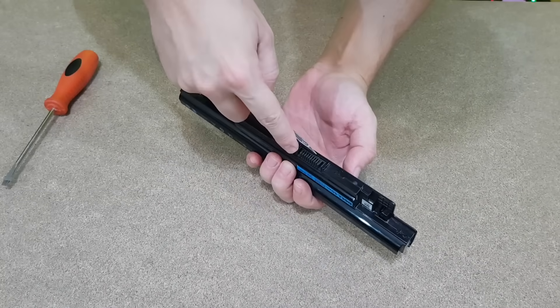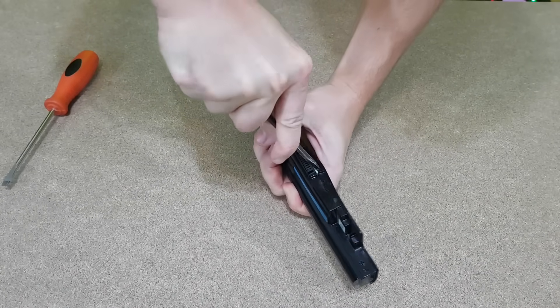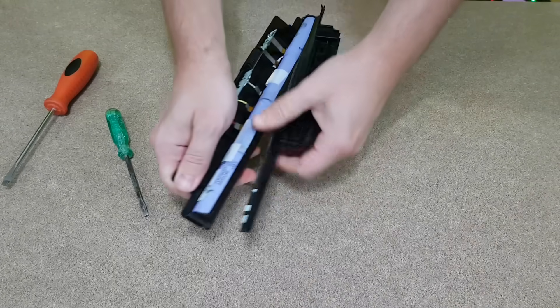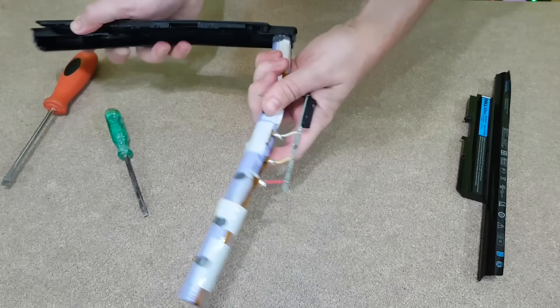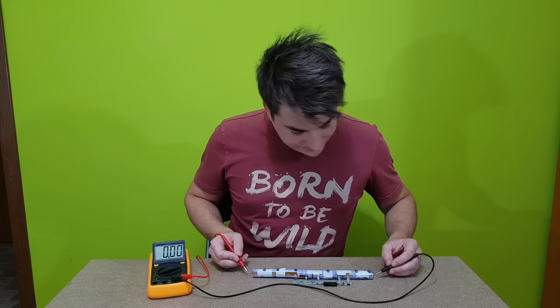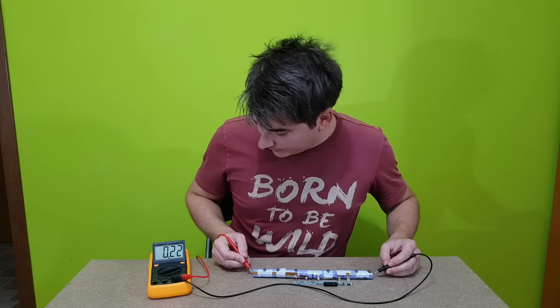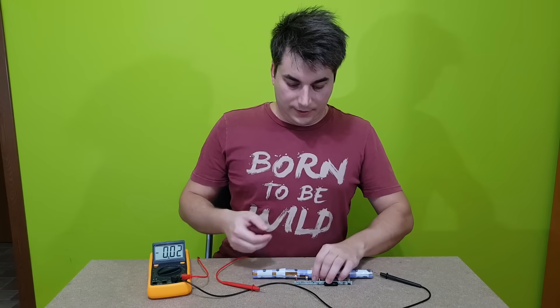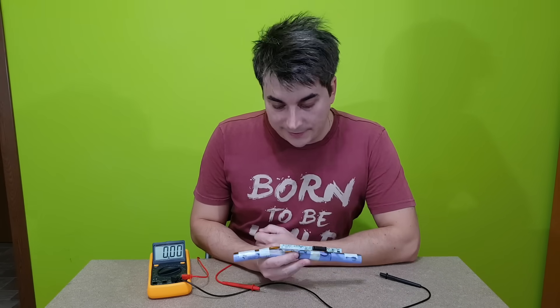The first thing we need for a UPS is a battery pack, or in my case only 2 lithium-ion cells, because I want it to be small and I don't need a very large capacity. I will salvage them from this laptop battery. But this battery pack has only 0.22 volts — these cells are dead, I cannot use them.